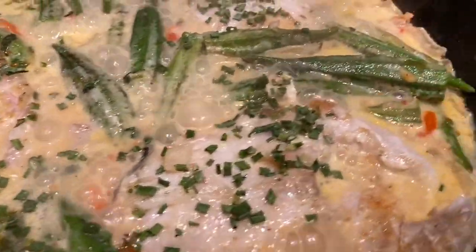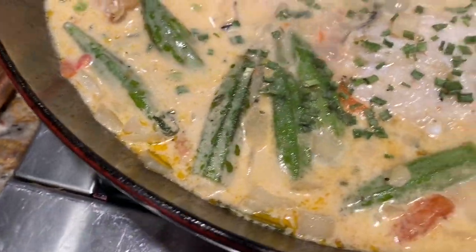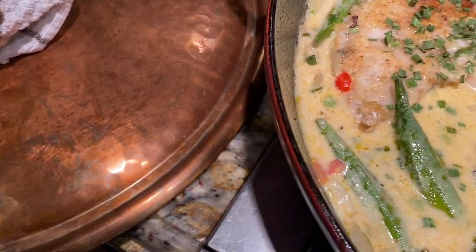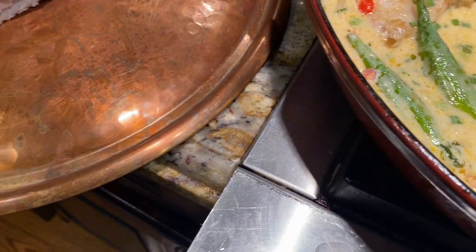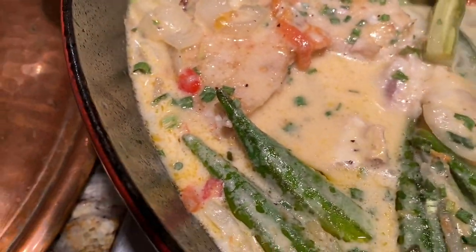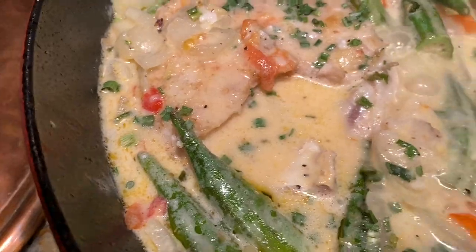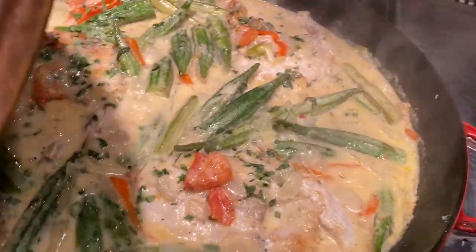I've tasted the sauce and it tastes excellent. I did need to add a little bit of salt, which I did. I also added about a quarter to a half teaspoon of sugar — just a sprinkle — which gives it a nice rounded flavor, similar to how I always add a little salt when I'm baking. The fish needs about five more minutes and she'll be done. I'm going to cover it back down.